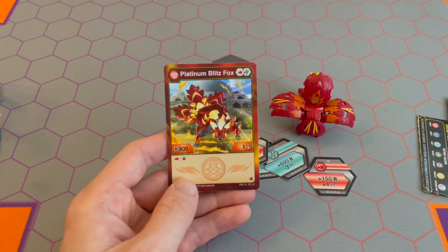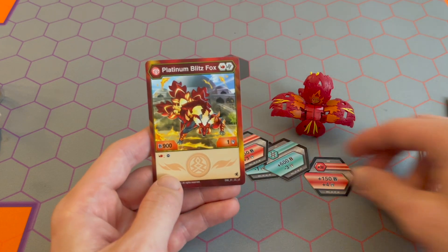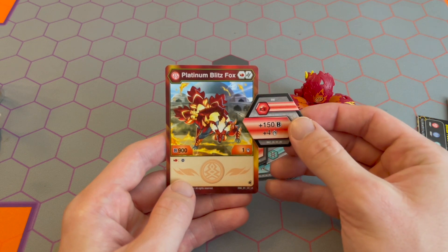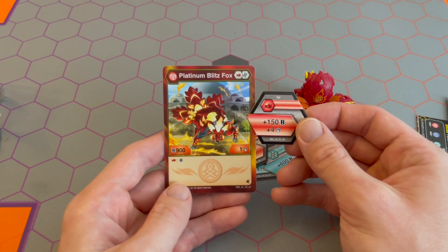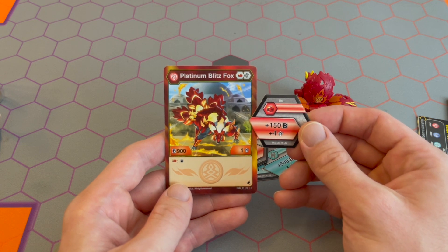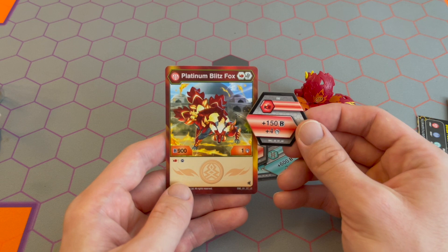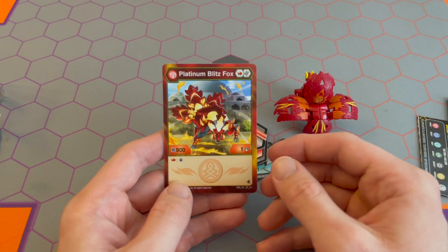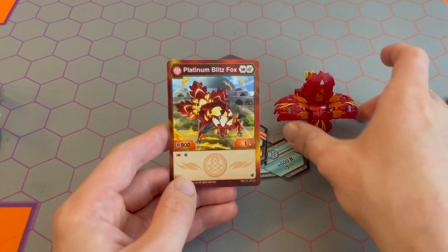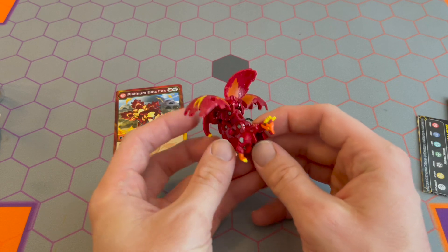If you wanted high damage, you could be 907, or even with this core they gave us, you could be 1050 and five. 1050 assures you're higher than your opponent — at least 50 B higher because they could be 1000. You're at 1050 and you have five damage. I like this Platinum Blitz Fox — this is strong. I'm happy I got it. It's going to go into competitive decks when I have Pyrus faction for sure.